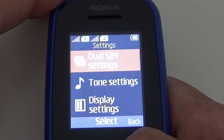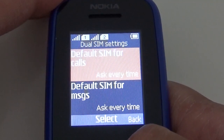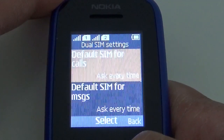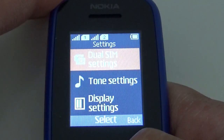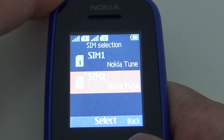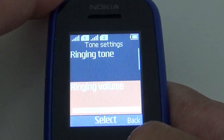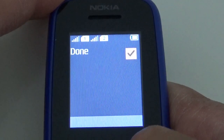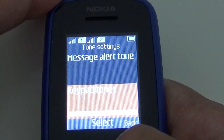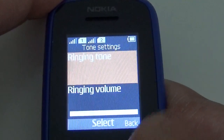Here you've got dual SIM settings. Default SIM for calls — ask every time. Default SIM for messages, standby mode, SIM name. Tone settings give you the option of ringing tone on SIM 1 or SIM 2, so you can choose which tone you want on each SIM — which is good. You can set ringing tone, vibrating alert on, message alert tone, keypad tone, and warning tones.